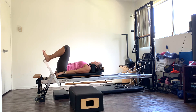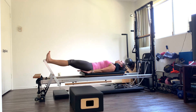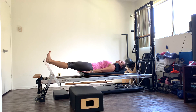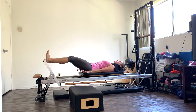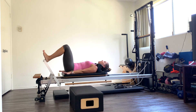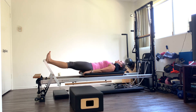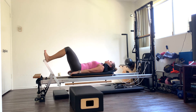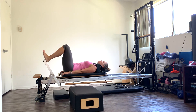Flex feet up to the ceiling. Exhale, press out. Squeeze those quads. Keep the space between your lower back and the mat and then pull it in. Exhale, press and extend. Resist it down. I'm going a little bit heavier on the springs because I'm not going to do pulses. We're not going to be doing other footwork, so try to go as heavy as you can where you feel comfortable. Feel those quads activating. Resist it down, flex those feet up to the ceiling.